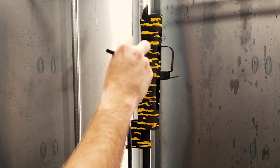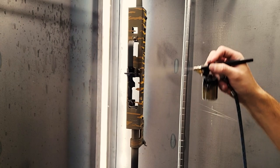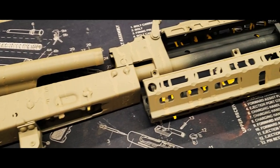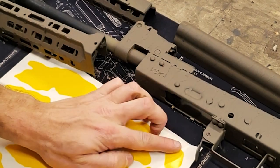Our second color will be FDE, or medium brown. Next we'll apply the large splotchy shaped stencils.